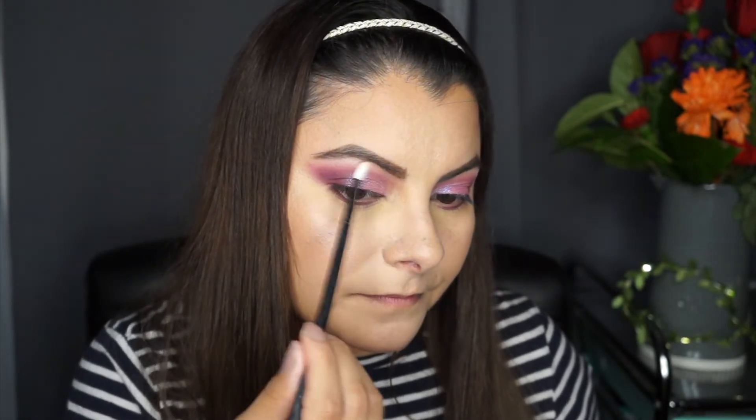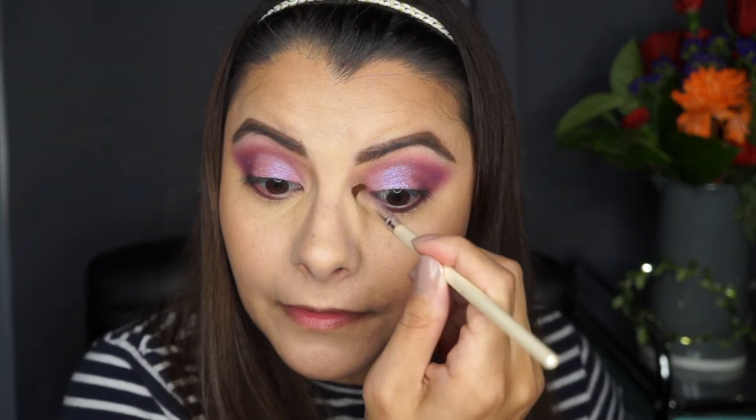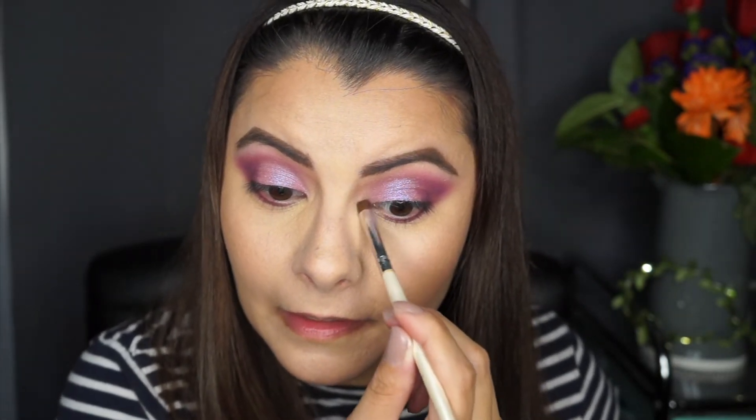Taking Sister again — that shimmer shade — and bringing that into my inner corner and up into the lid. I very much like it. I'm gonna take some eyeliner and some lashes and I'll be right back. So this is the final look.